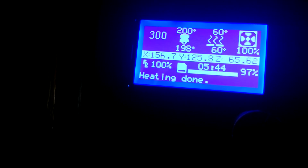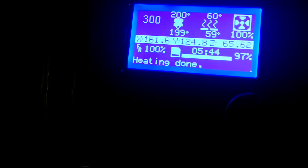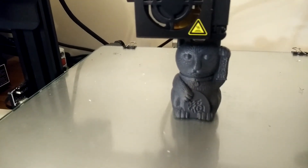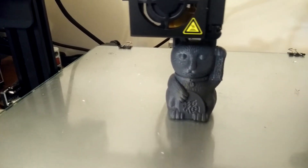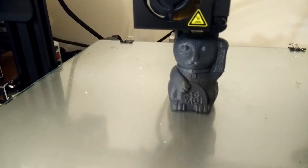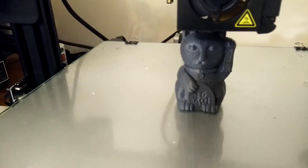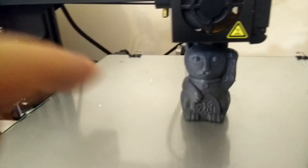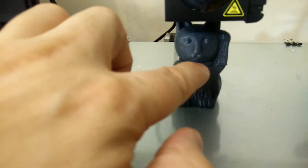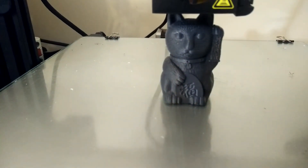Approaching six hours — I might finally have broken my CR-10S catastrophe prints. Here it is: the infamous CR-10S cat. I almost lost this print because my spool jammed up and almost got pulled off the holder, but I managed to rescue it. I think it has put some layer lines in around the necklace area somewhere, but it's looking pretty good from this distance.